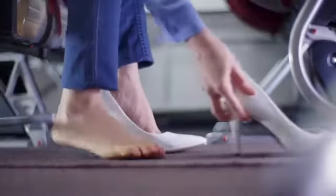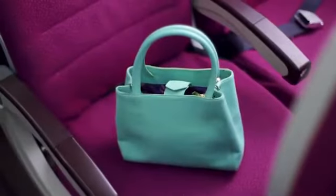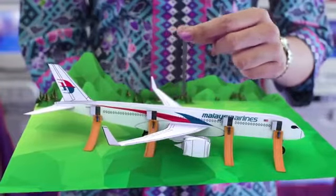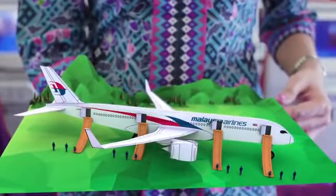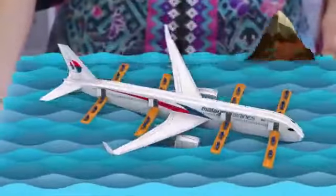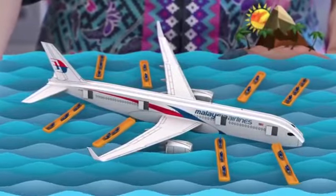If you have to use an evacuation slide, remove your heels as they may tear the slide. Leave all your belongings. Move quickly to the nearest exit and jump on the slide. Move away from the aircraft when you reach the ground. In the event of a water landing, the slide will serve as a raft. Be seated as it separates from the aircraft.